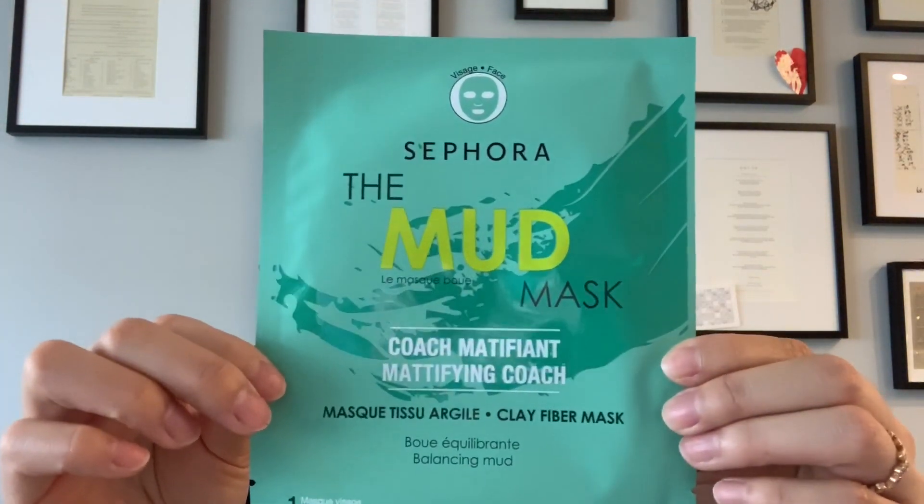Hey there, Anna here from Mask Addict. Today I wanted to do a sheet mask that's unlike a lot of other sheet masks out there. If you're familiar with sheet masks, you're probably seeing the ones that are like a cotton or a gel type soaked with a watery or sometimes creamy essence, designed to deliver hydration, nourishment, and brightening to the skin. Today I wanted to use a mud or clay type sheet mask, and I wanted to show you some that I have in my collection.